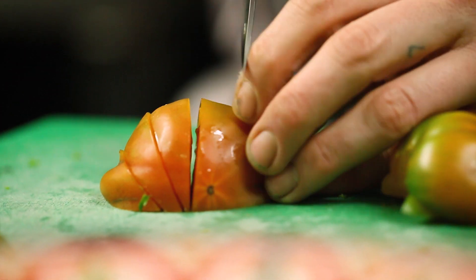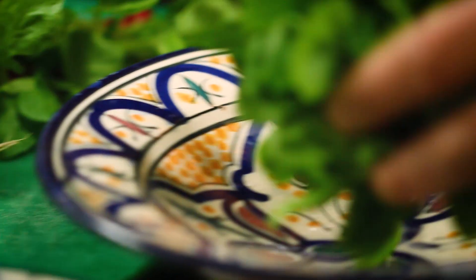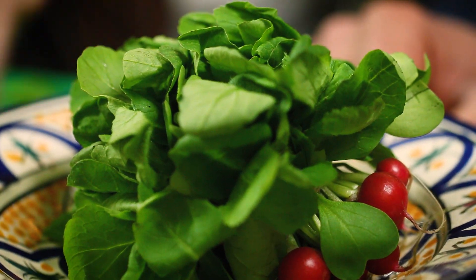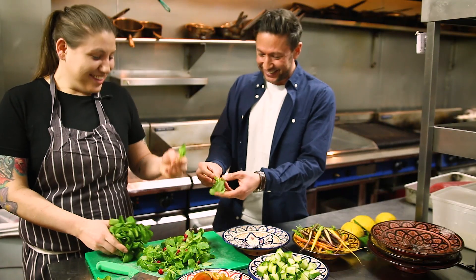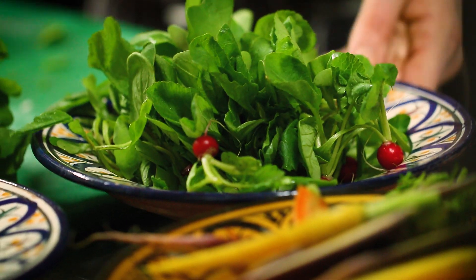Preparing the tomatoes — following the grain, cutting them and using them whole. They're sourced from a farm in Kent, as local as possible. The plan is to throw them into this great salad.